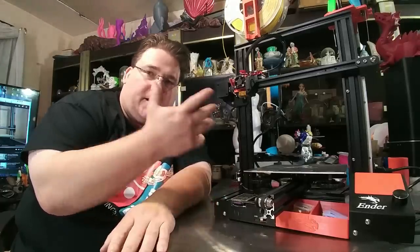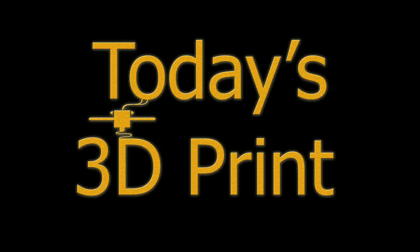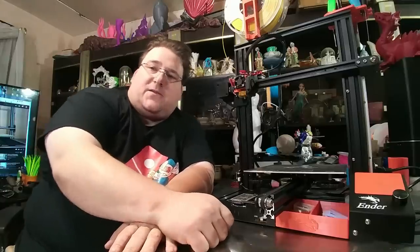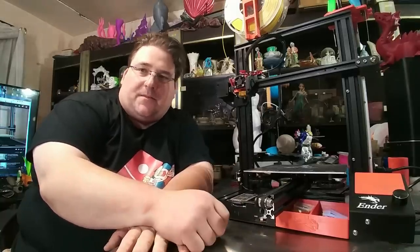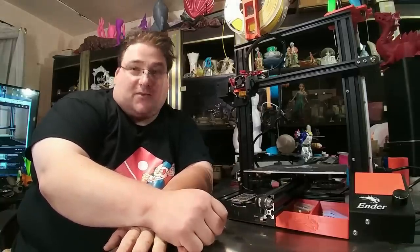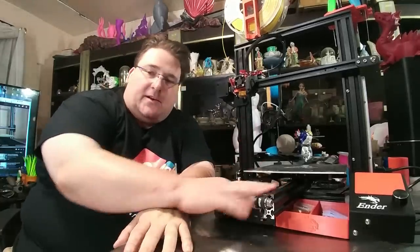Welcome to today's 3D print. Today we are going to talk more about the Ender 3. I apologize for the delay in the release of the video. I had to work extra hours at the pizza shop this weekend so I was a little busy. But I've also been pretty busy on the Ender 3.